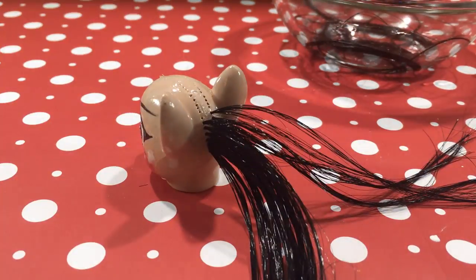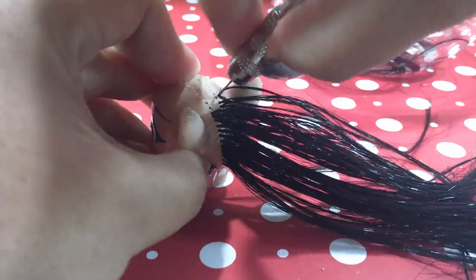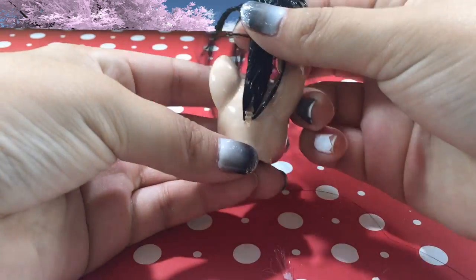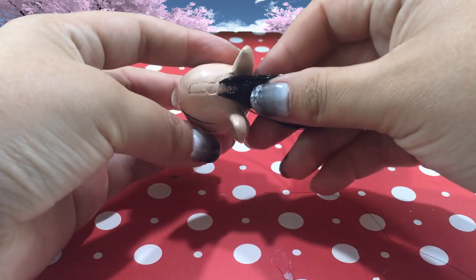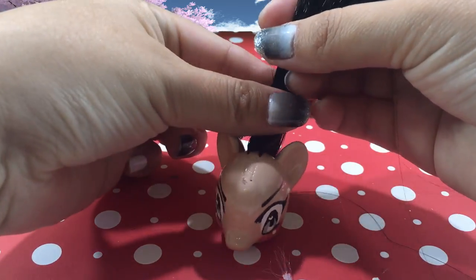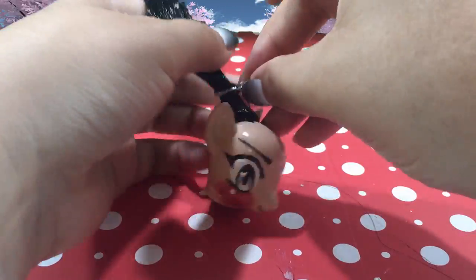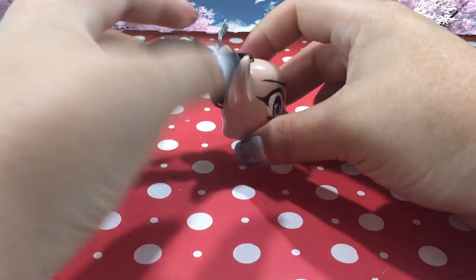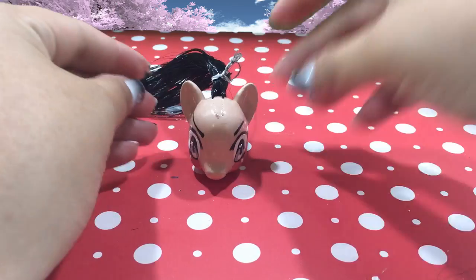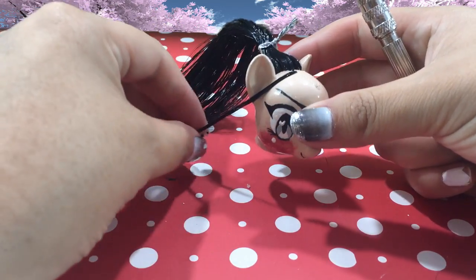This is also going to be the first pony I ever do that does not have her hair free flowing, because Yandere Chan actually has her hair in a ponytail, so I'm going to see if I can get that done. The hair is all in — I only went up right above the ears. The hair is not anchored in yet, so you have to be very gentle here. I'm taking the same twist tie I used earlier and I'm going to twist tie her hair together to kind of create a fake ponytail, so I don't pull any of the hair out before I've glued it in.